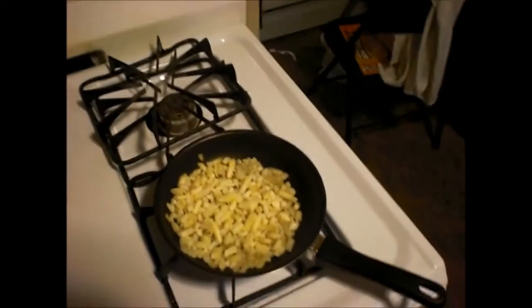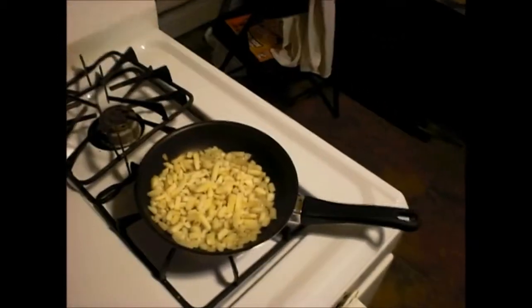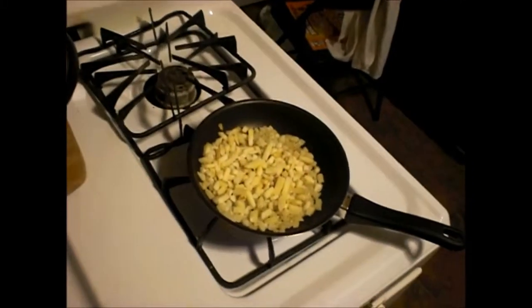Hey guys, just another quick cooking video for you. Getting a little hungry, time for some snacks. I have here frying right now in a little pan TJ Farms Select Home Style Hash Browns. They're really great.